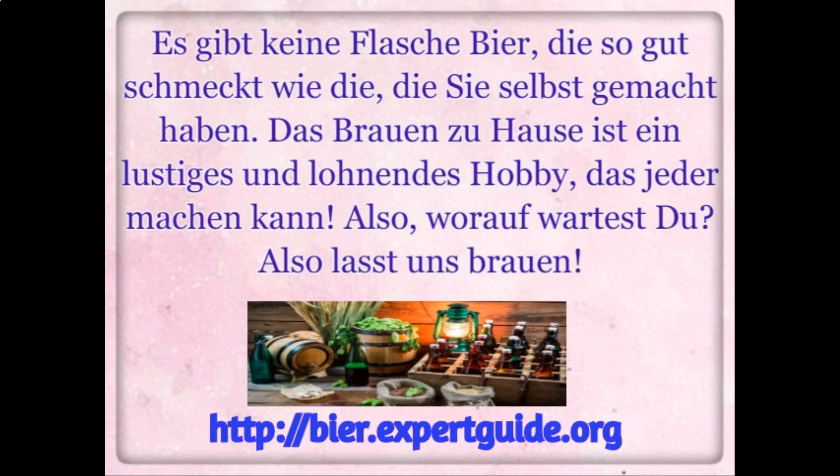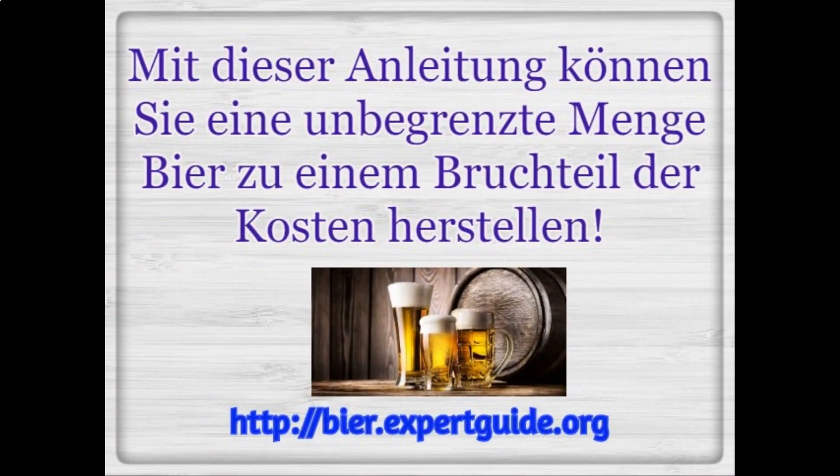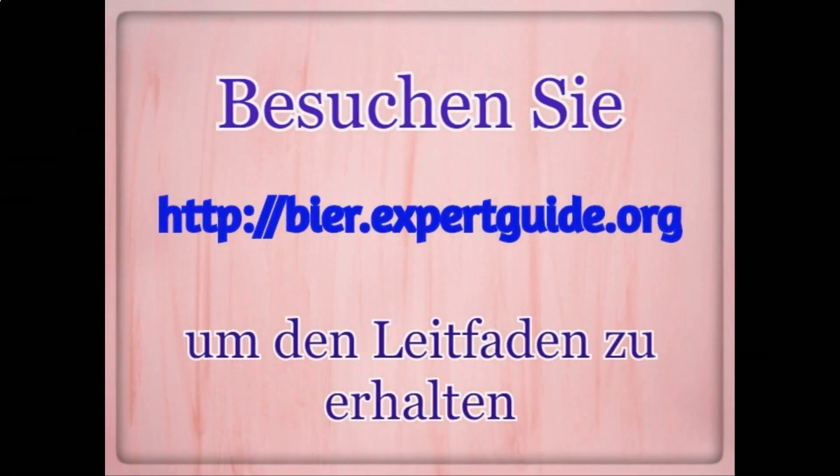Home brewing is a fun and rewarding hobby that anyone can do. So what are you waiting for? Let's get brewing. With this guide, you can make a limitless quantity of beer at a fraction of the cost. Visit beer.expertbier.org to get the guide. Happy brewing.